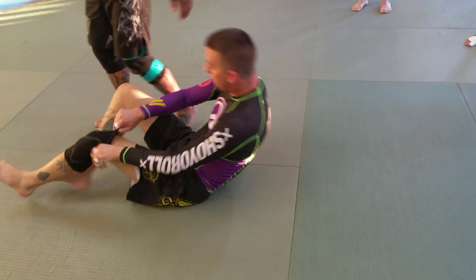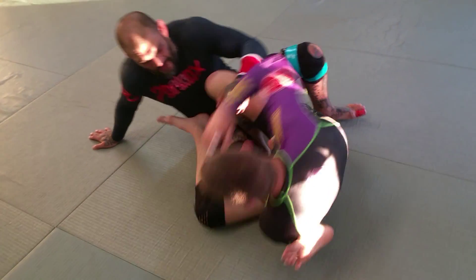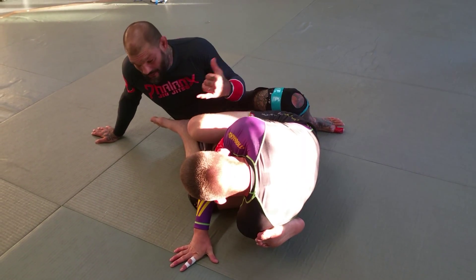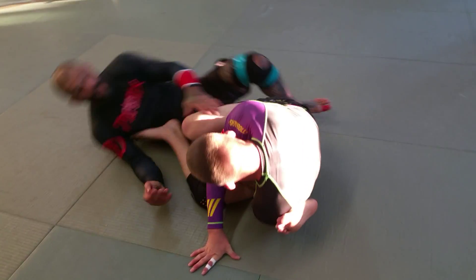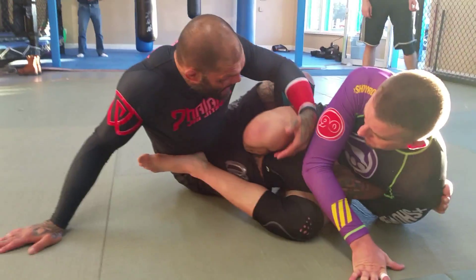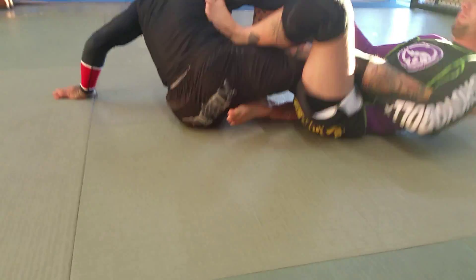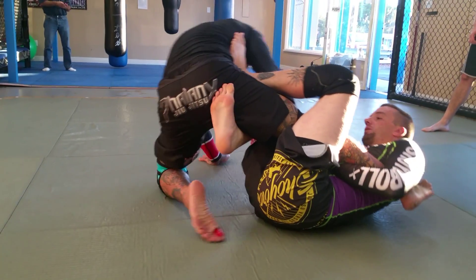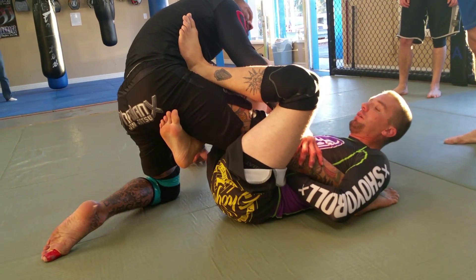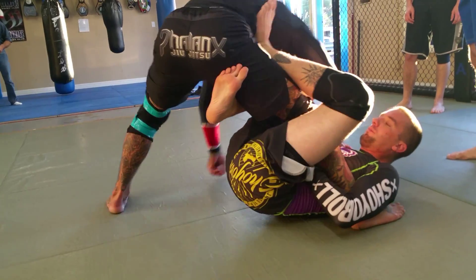So again, this is an ankle lock position. First thing I want to do is kick my leg straight — that's gonna buy me a little time so I can get over here. And notice that I'm up on my arm, not laying down, because it's gonna be hard for me to move. So from here, I'm gonna start pulling this leg; I can even hug it with this arm. I want to pull it to the side. As I do, I'm gonna fold that leg and I'm gonna drive my leg straight, keeping it straight. I don't want a bent leg because it's gonna give him a heel hook.